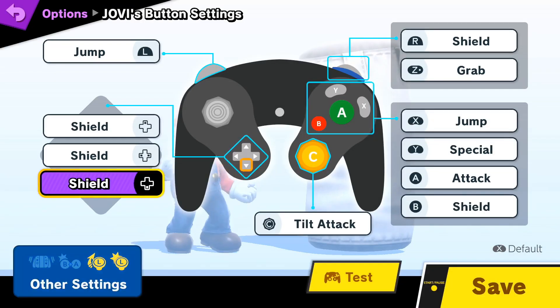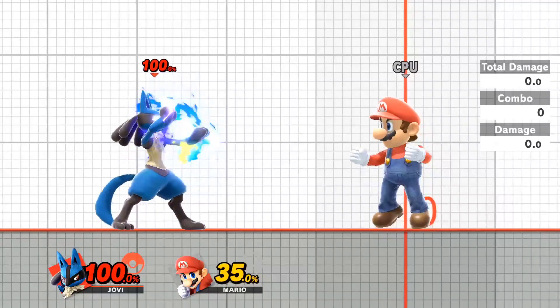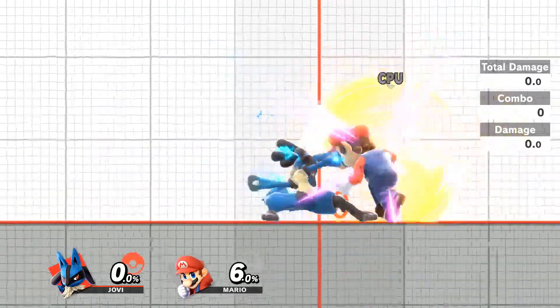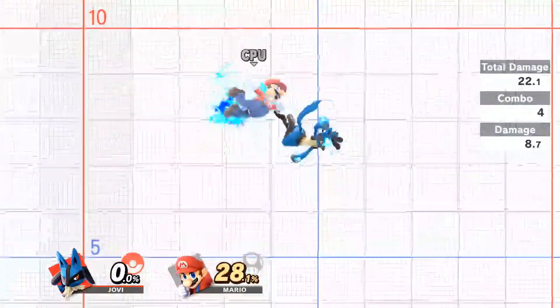I've also changed the L button from shield to jump. I personally do this as I usually use the L button when doing ASC combos, as well as during throw combos. I'll also use this button when attack cancelling, but that's just personal preference.